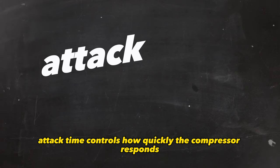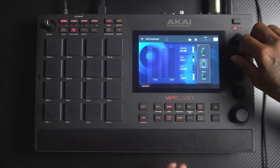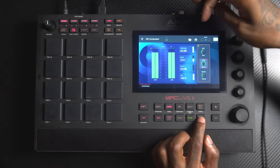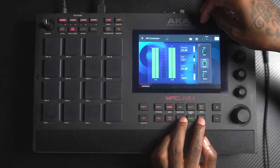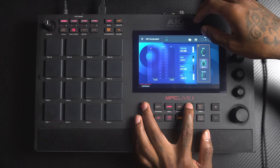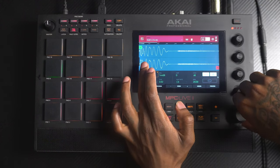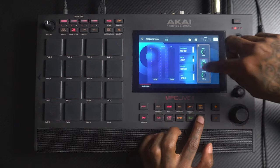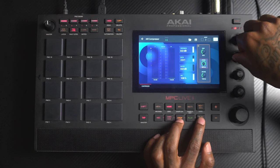Attack time controls how quickly the compressor responds to levels passing the threshold. If we set our attack high, you'll see there's no reduction — that's because the transients already pass through, especially with drum sounds. Looking at the sample edit, you can see how quickly our sounds end; these are fast transients. Once we lower the attack, you'll start to see some reduction as it tames the peaks.